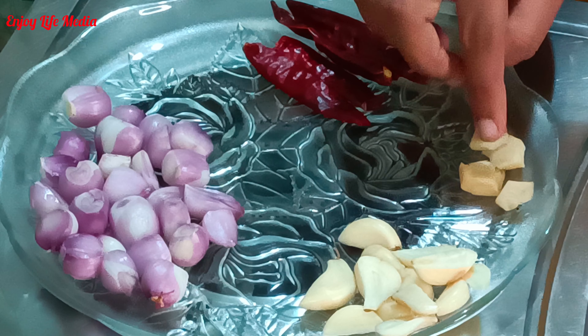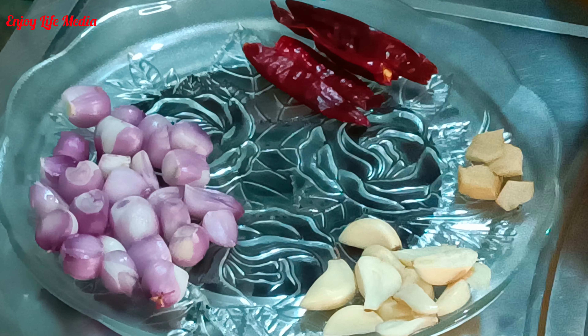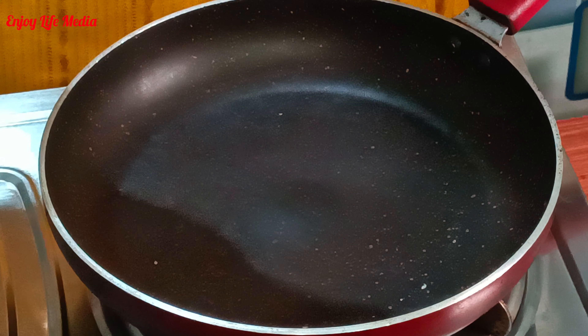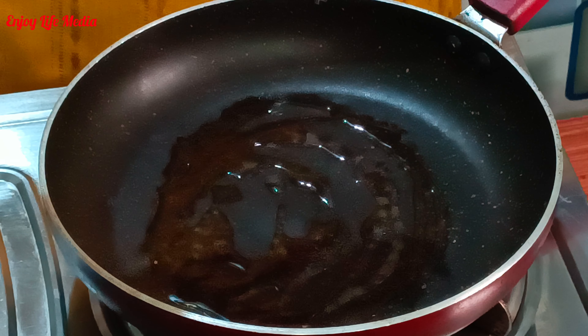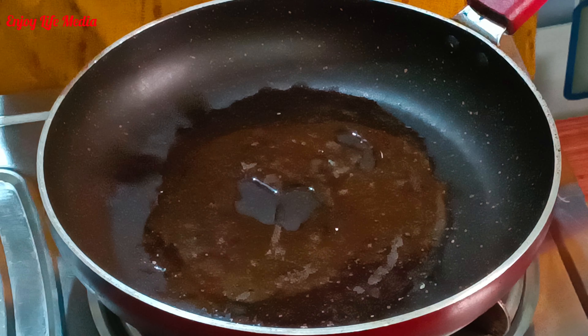I am going to cut a piece of pie. Now I am going to make a piece of pie. Put a little bit of pie and cut it. We will need to cut the ingredients. That is a piece of pie.